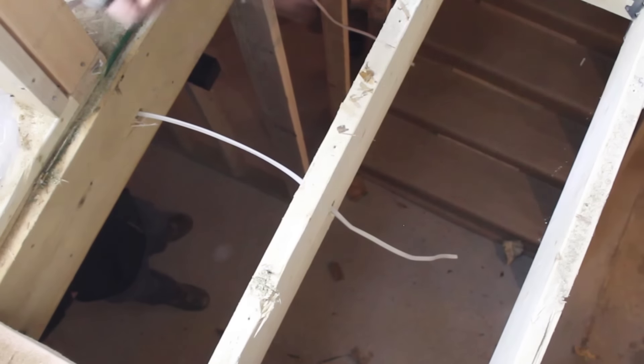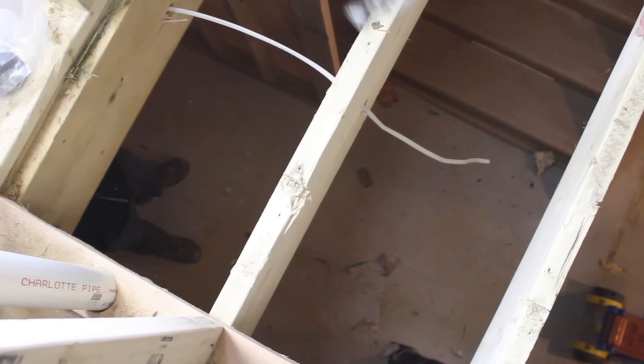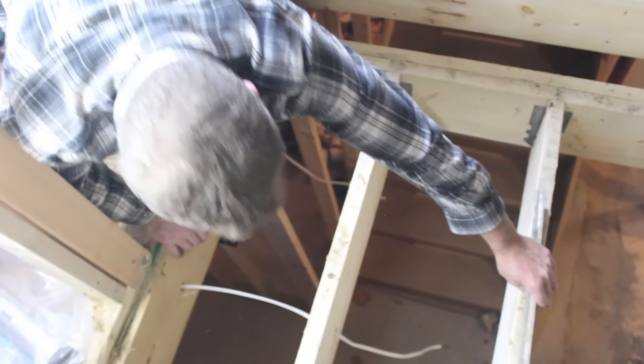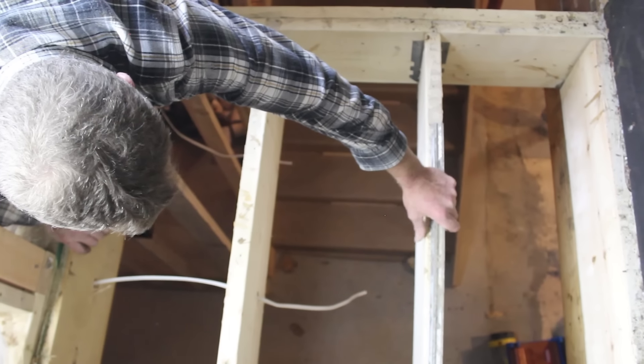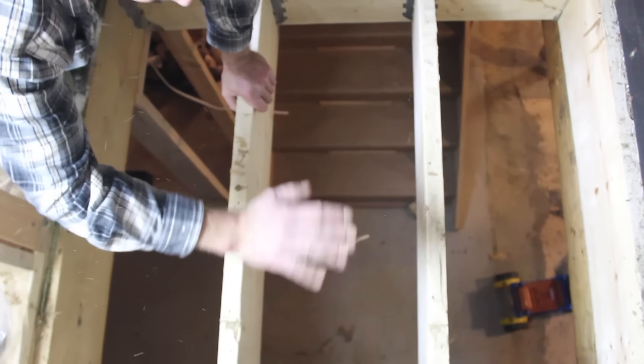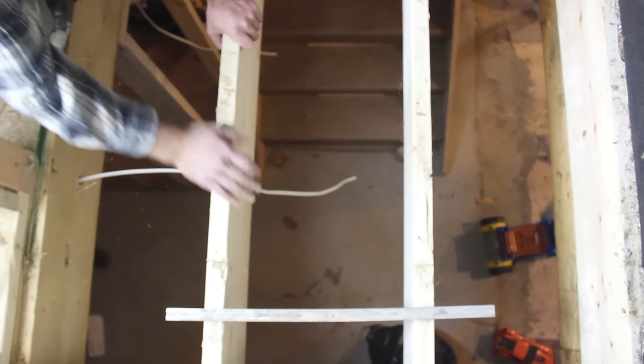Now all your joists are exposed. Pull any nails that are on top of them. Place a level on every single joist, and also cross the joist to make sure that they are level, because the Ligno won't drain properly if that's not the case. You can shave down joists if they're a little bit bowed up, or you can sister 2x material to them to get them nice and level.